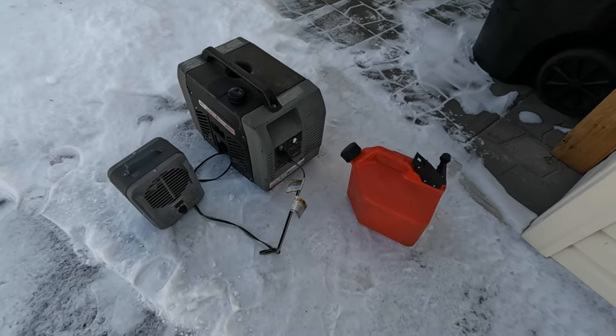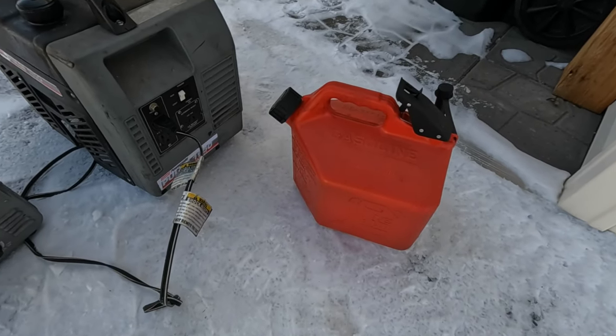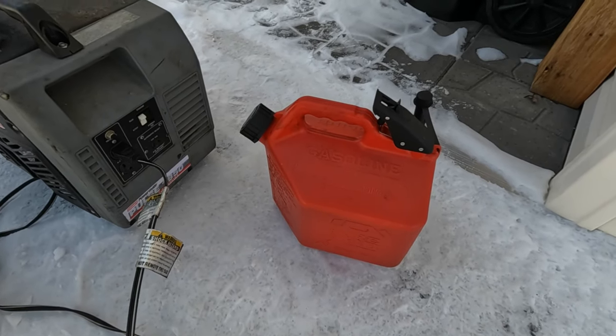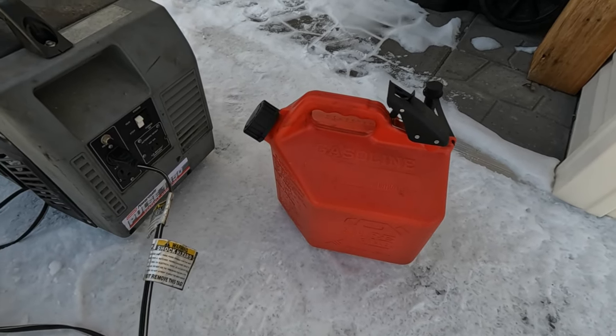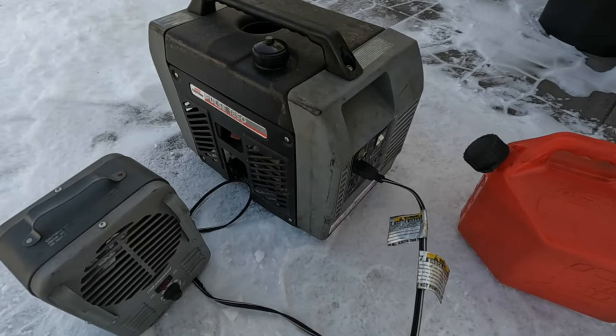So I got a couple gallons of old gas here — it's over a year old. It was in a snowmobile, so it's mixed 40 to 1 with oil. The question is: how do you dispose of it? Well, I got this generator here that I got off marketplace for 30 bucks.